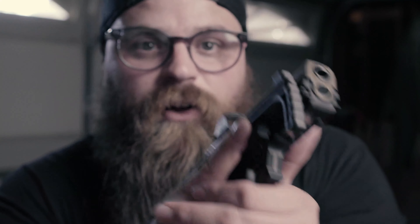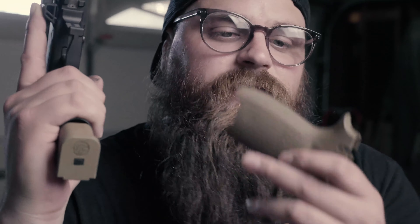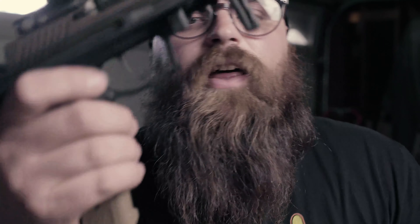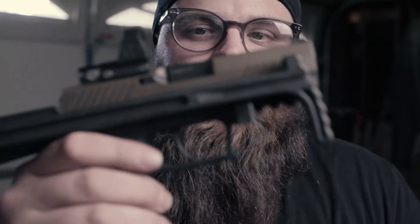I actually like shooting this as a pistol with the stock folded, because I like this grip module. Maybe I just need to find a P320 grip module that's slimmer, or maybe I get this one stippled — who knows. It also kind of sucks that now I don't have a holster for this, but it's got a little lanyard tag so I can just wear this thing as like a necklace or something.